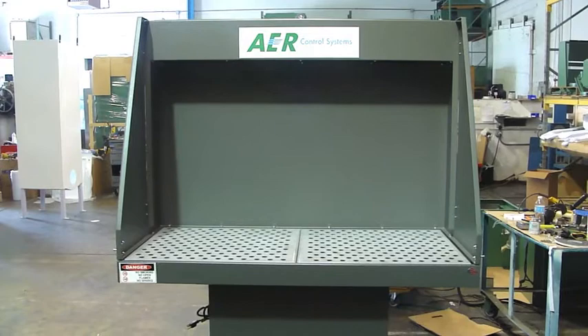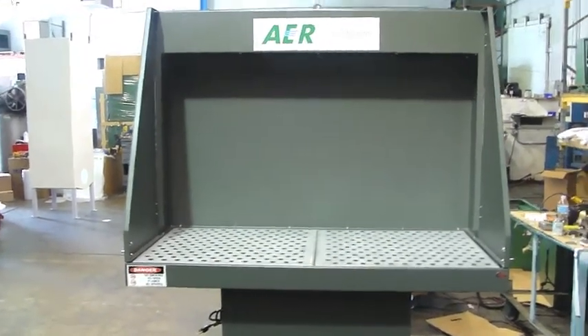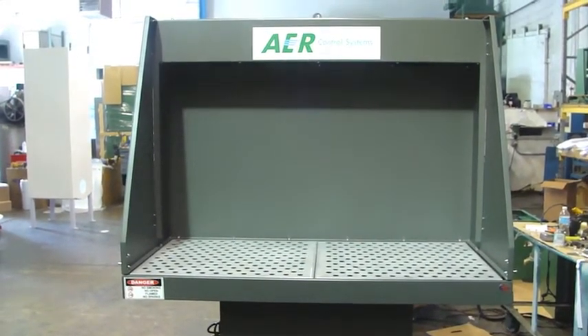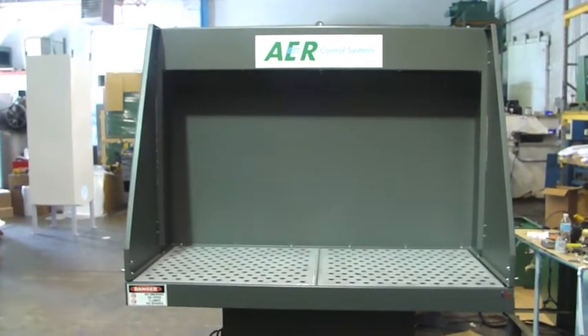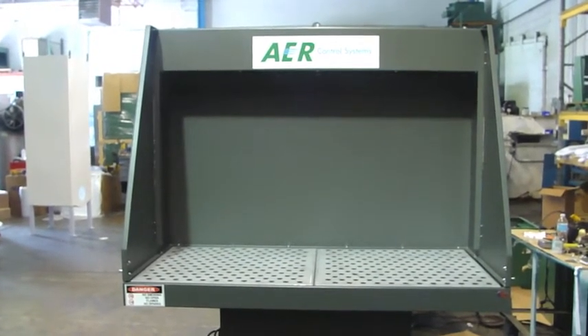This particular table is two feet by four feet. We also have a table that's two feet by two and a half feet. This is a durable industrial metal construction with a galvanized tabletop. This particular unit operates with 1500 CFM, 200 to 250 CFM at the tabletop.